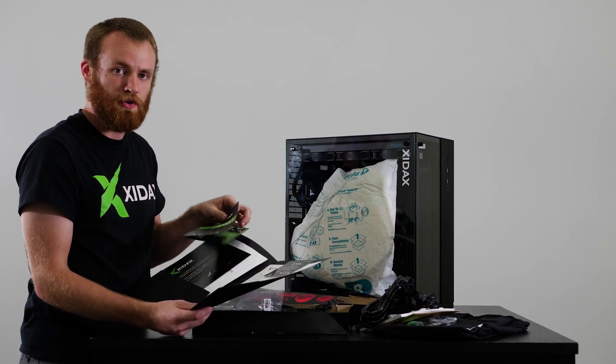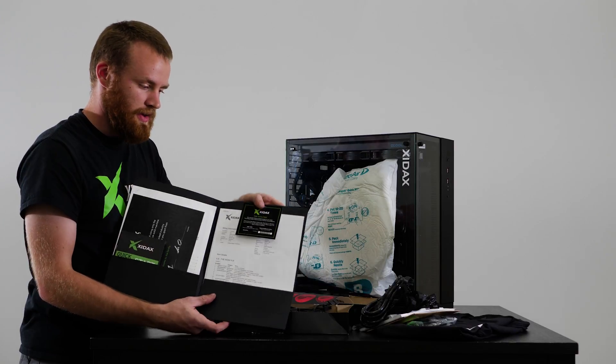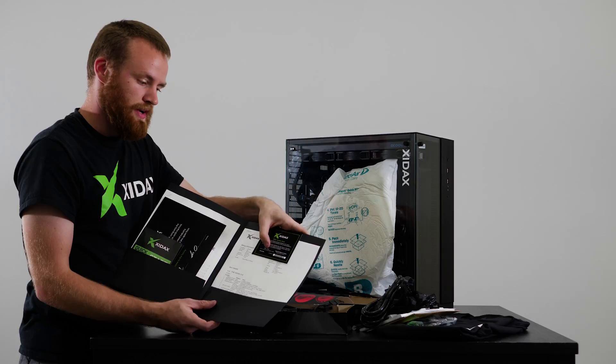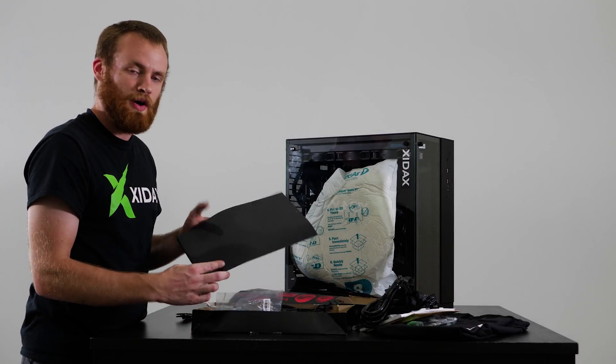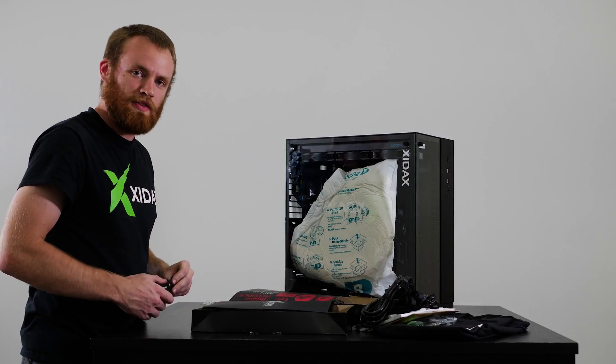It also has a quick start guide to go over some of the things shown here if you have any other questions, as well as the Zydex Gaming Shield activation card. This will have your key for ESET and Super Anti-Spyware. If you need any help activating that, go ahead and contact our support team. And that is everything that's in the accessory box.